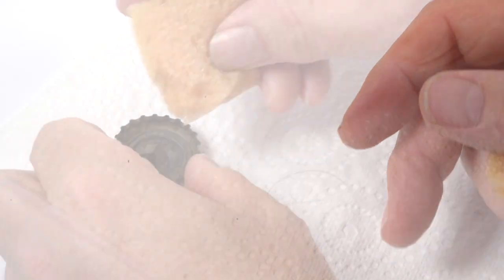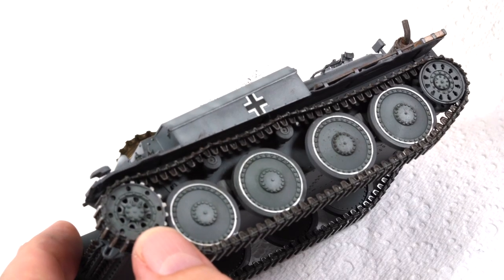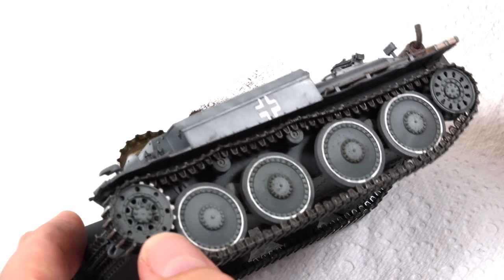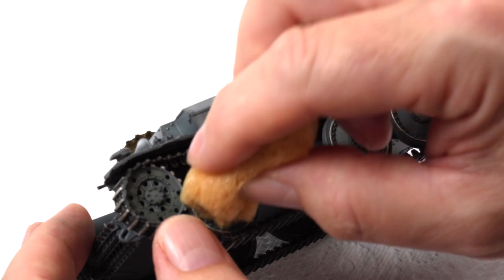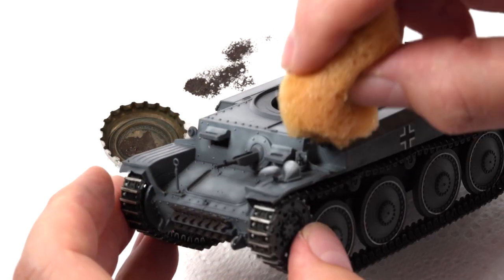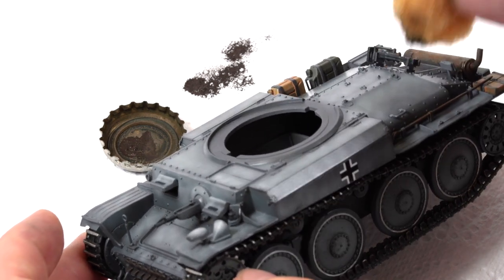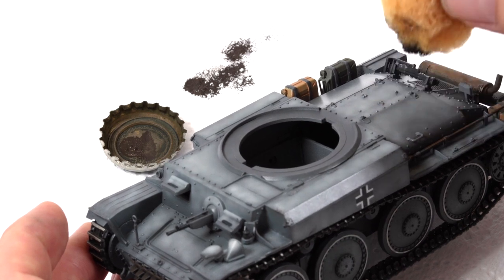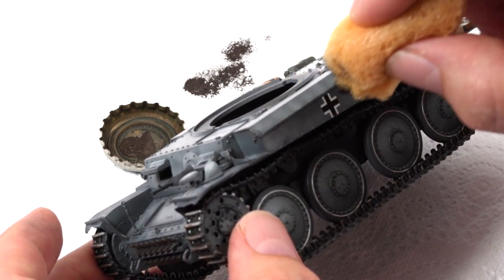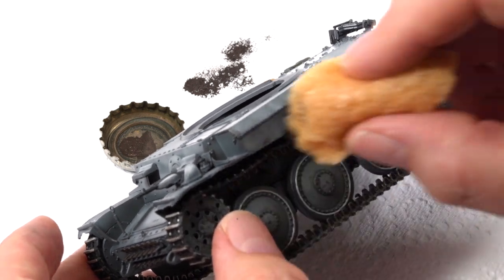As all these tanks started their lives in panzer gray, I felt it was important to show the vehicle's history before the camouflage was applied over the top. Prior to overlaying the camouflage it was important to establish the chipping and some basic weathering. Small chips are applied using a sponge and Vallejo black brown — this is a very light-handed application as it is very easy to overdo. Unload most of the paint off your sponge on a paper towel, then just work in a light dabbing motion around the model.